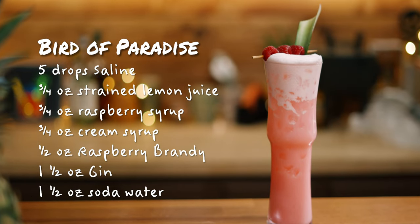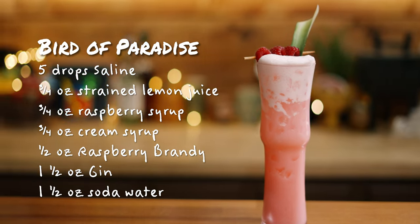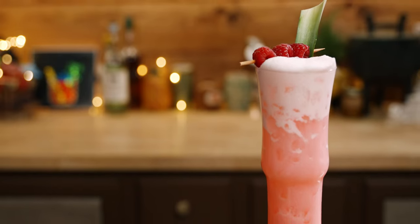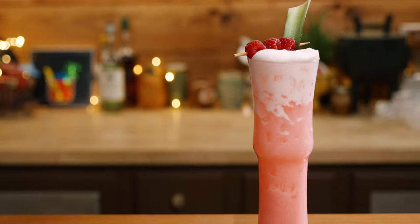So there you go — the Bird of Paradise from Tropical Standard. Now if you have the book, you've seen the picture of the drink, and it kind of looks like there's a cream float in there. But I even asked about this, and that's not what it is — it's just some separation that happened naturally when they were taking the pictures.